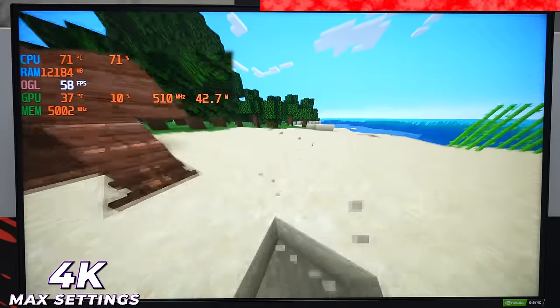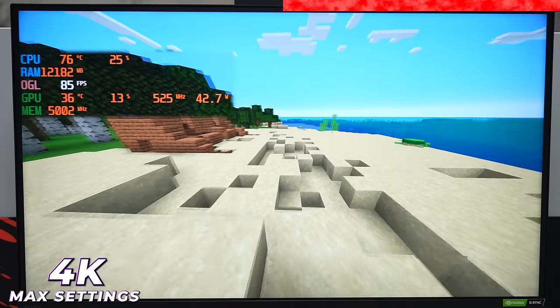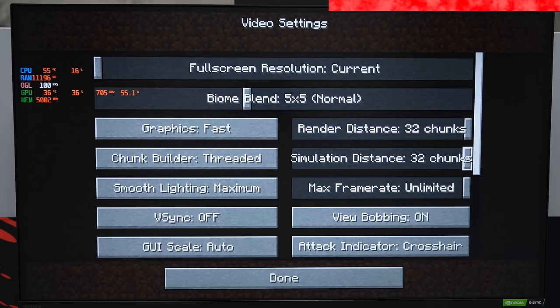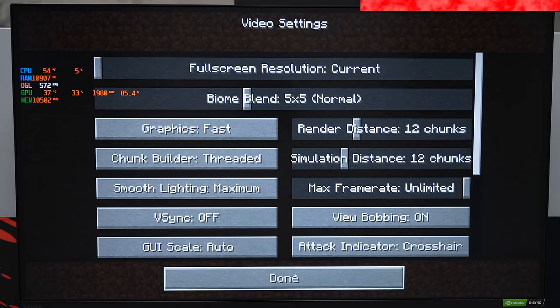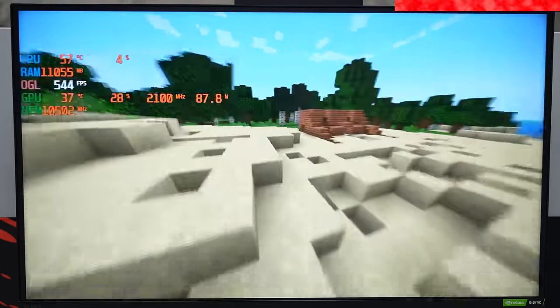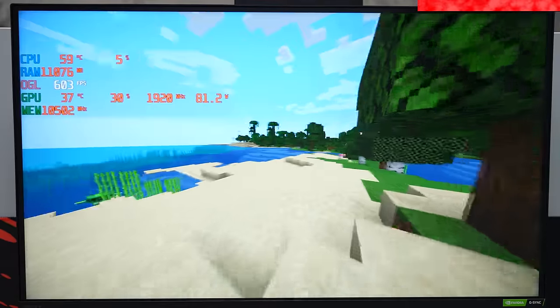I don't know what I'm doing in this game — I know you're supposed to break stuff and build buildings, but I have no clue. Let's lower the settings and see what frames we can get. I'll bring render distance and simulation distance back down to 12 chunks on both, and biome blend back to normal. We're now getting 600 to 700 FPS. Is that a lot for Minecraft? Let me know in the comments. It doesn't really take much to run this game.